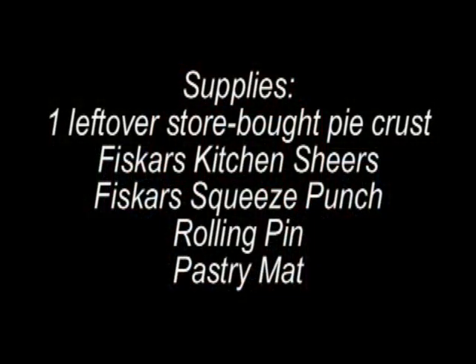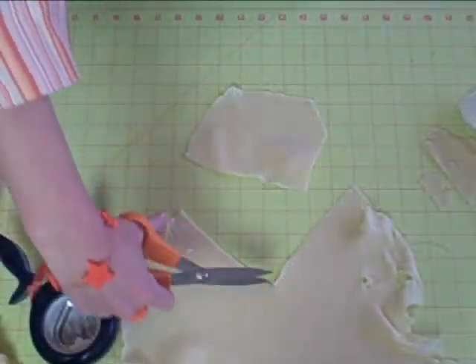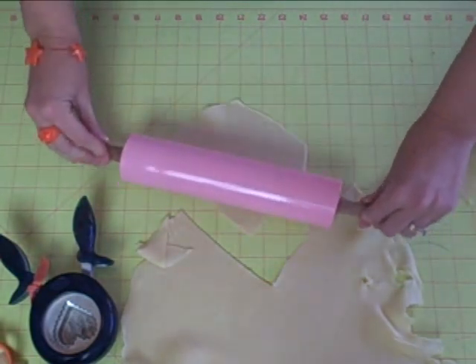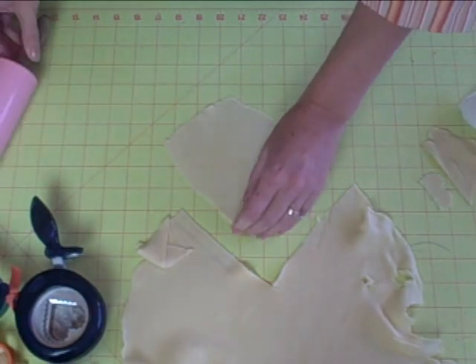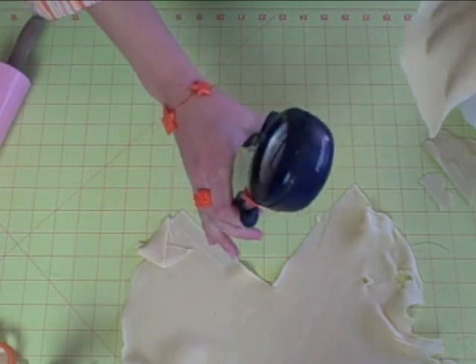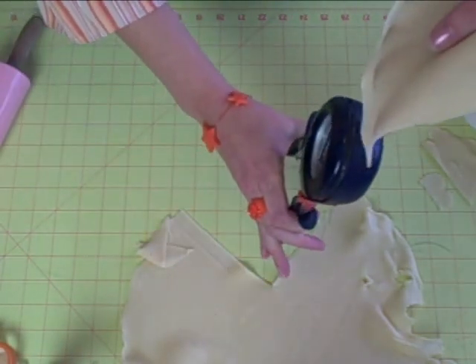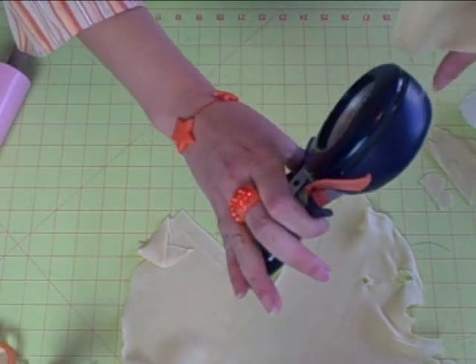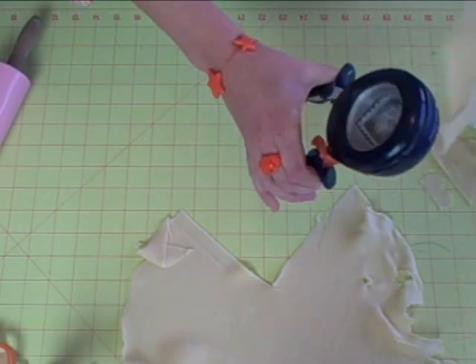I'm sure you have some of these supplies laying around your house. It's quick, it's easy, and it keeps your kids busy so that you can get busy with the rest of your preparation. What I did was cut a little piece of pie dough, and the fun thing is to let the kids use the rolling pin — they always like to do that in my house. I have my "My Funny Valentine" squeeze punch. I love this one because I helped name it — that's one of the fun things about being a Fiskateer, when Fiskars has a naming contest and lets us name the tools. Plus it looks kind of fun and retro.